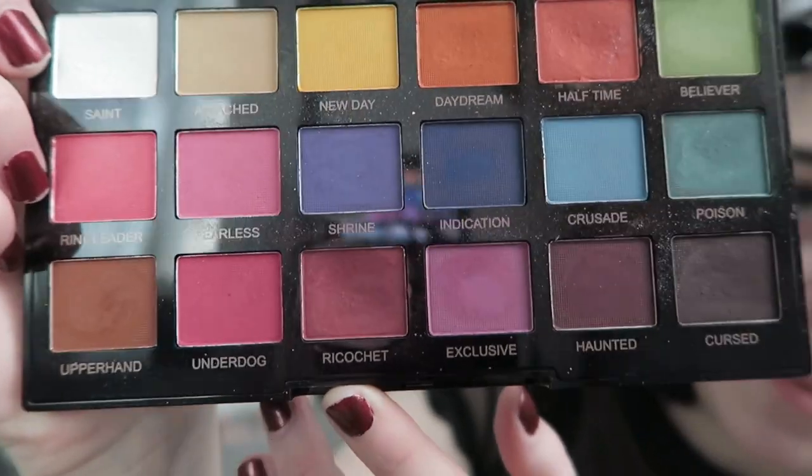I use the shade Ricochet — it's a really nice pinky red, very burgundy and vampy. I still use these applicator sponges because they're the best at getting the most color onto your eyelid. I put this color all over the lid and a little bit into the crease. I try to create a round shape because it makes it a lot easier to blend — it's very rough at this point, but that's what it looks like.